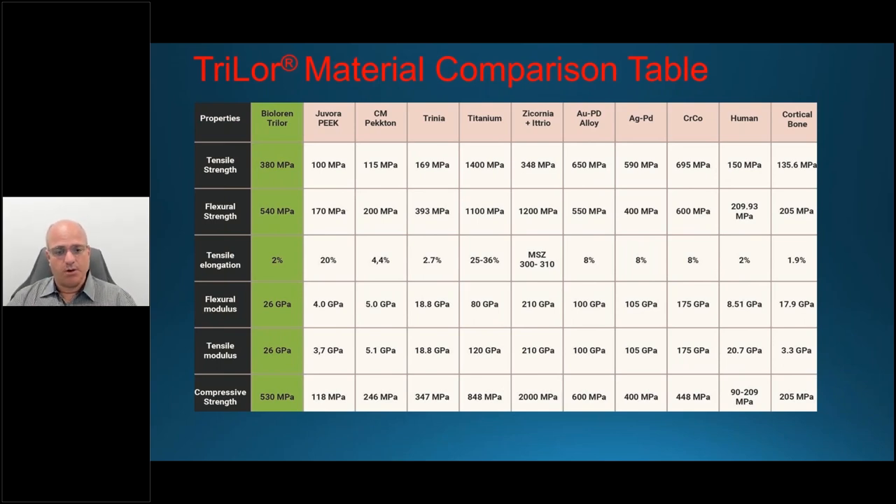There is a solution, and this webinar speaks directly to the bar and implant overdenture type of solution. There are other ways to use Trilor, but this one is specifically about the implant overdenture case — where there needs to be a bar for support, strength, and cross-arch stabilization with an aesthetic denture over it. Titanium is biocompatible, but its strength is too great, leading to rigidity where the bone ultimately gives.